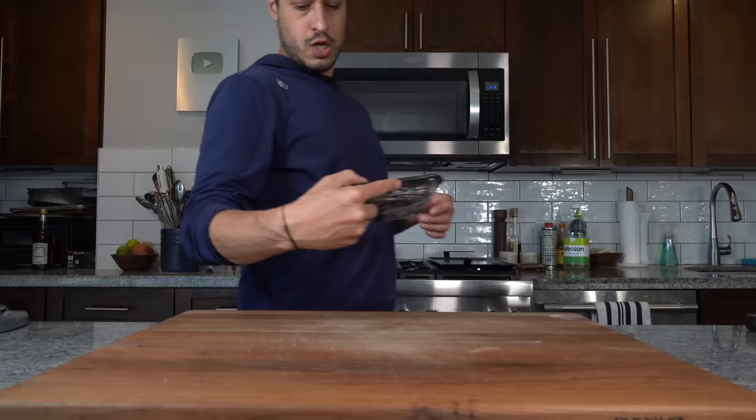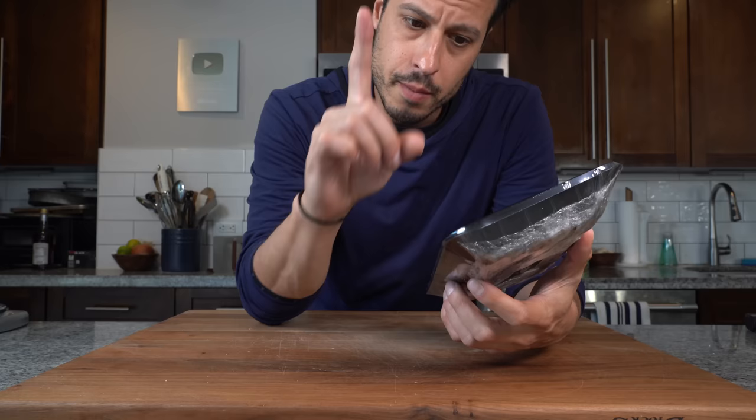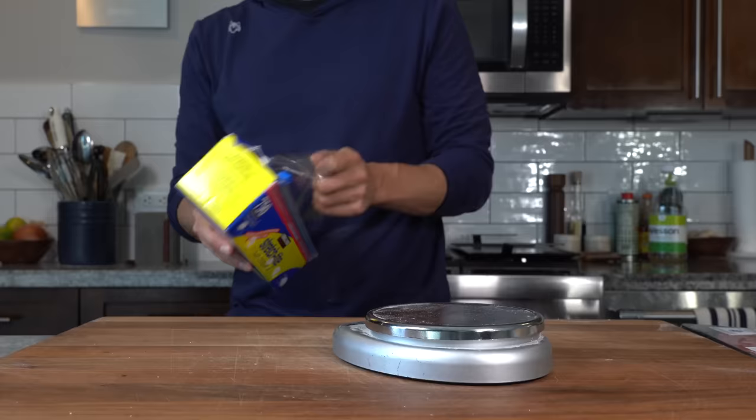I've got some ground short rib sliders from my local Italian supermarket — 80/20 short rib, fresh ground. It's about as good burger meat as I can ask for, but this is a total of about 0.9 pounds. I need patties around 3.5 to 4 ounces, so I'm just going to measure them.